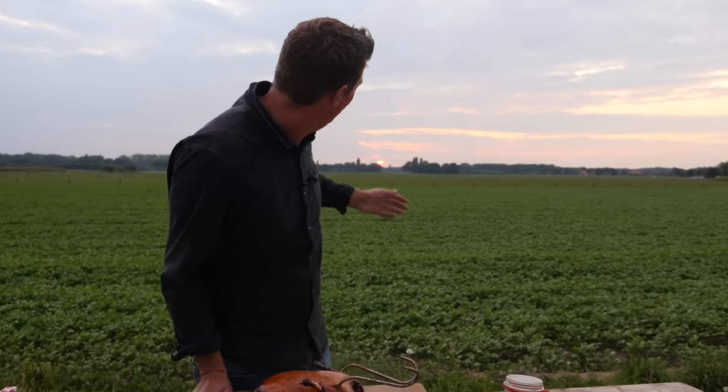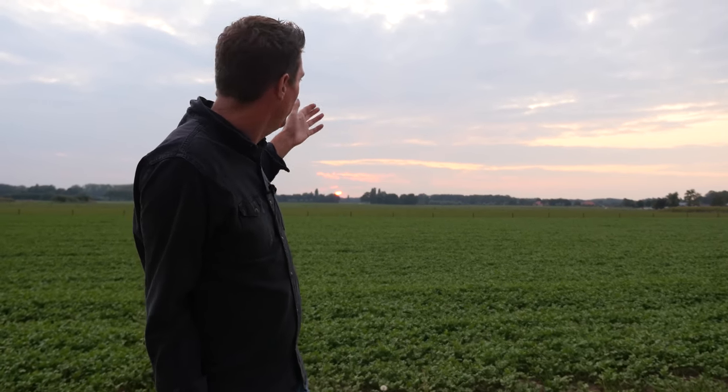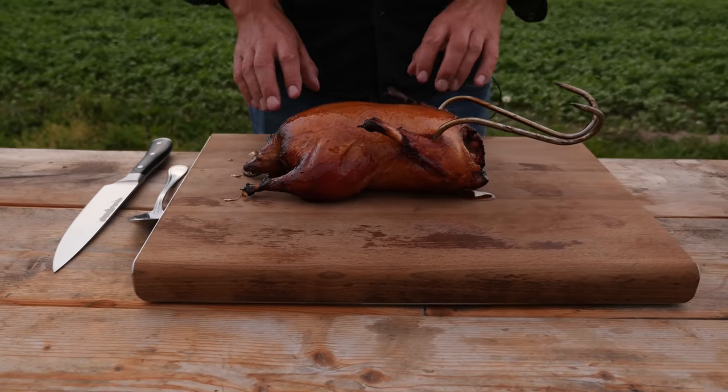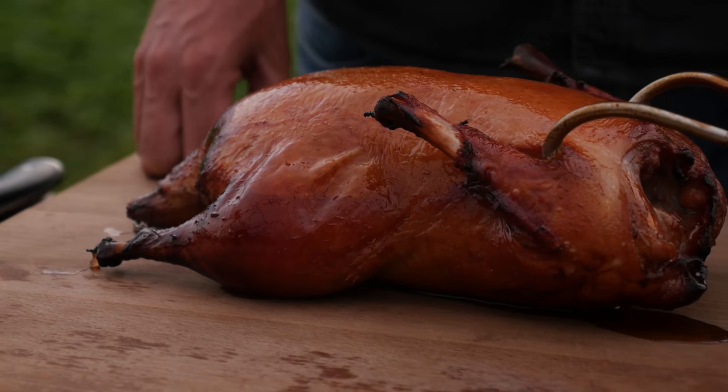Absolutely perfect. It's been a long, long day. Look - the sun is setting behind me. Now I get it, Morrison - now I get why you wanted this place. Beautiful sunset, beautiful Peking duck. As it's cooling down and we're letting this rest, you can see the skin is starting to shrivel up just like a sausage, but still crispy and juicy underneath. We just have to give it around 20 minutes to relax and let the juices flow back. And when it's done, we're going to slice into it.